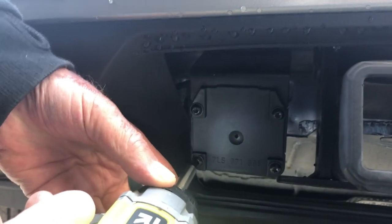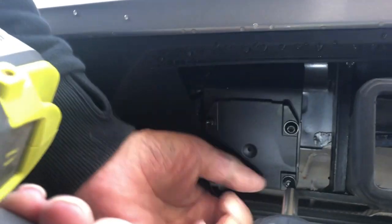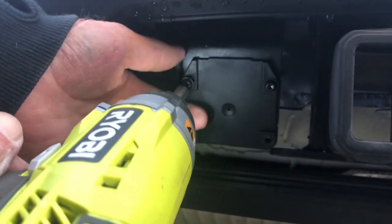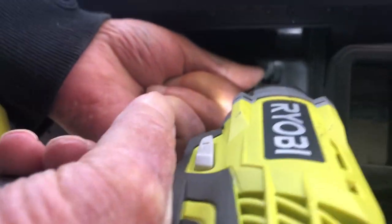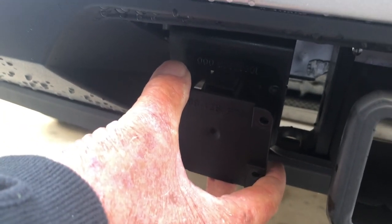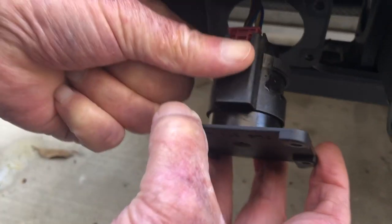There are four screws that hold the plate on — one, two, three, four — and then the plate just pops right off. After you take the four screws out, you just grab the plate and it should pull straight out like this. And then you've got your wiring right there.